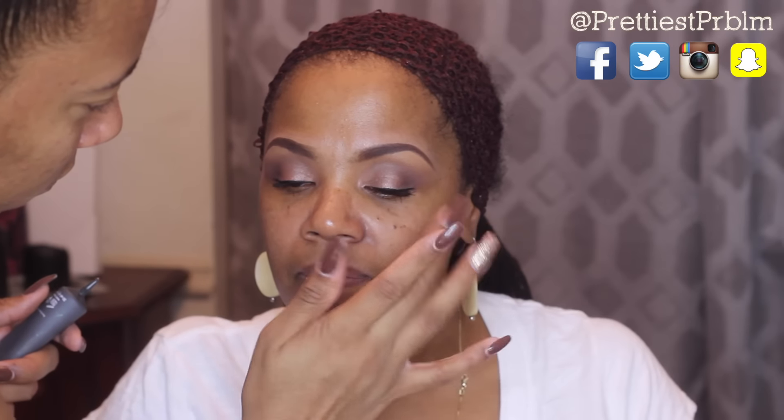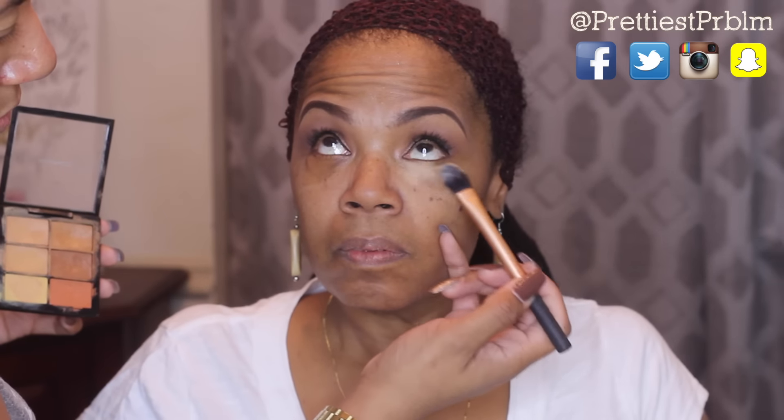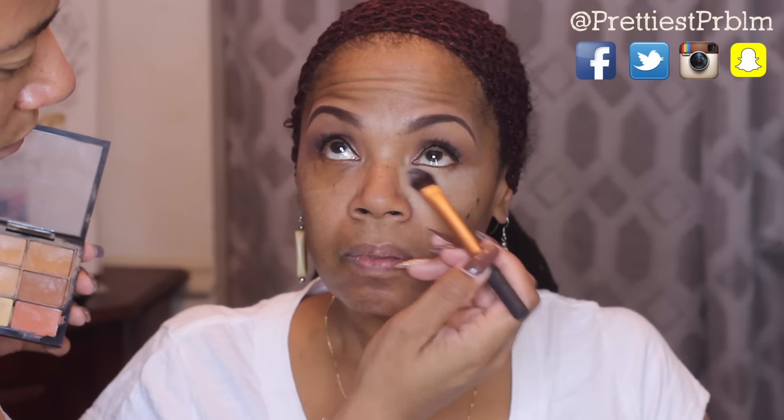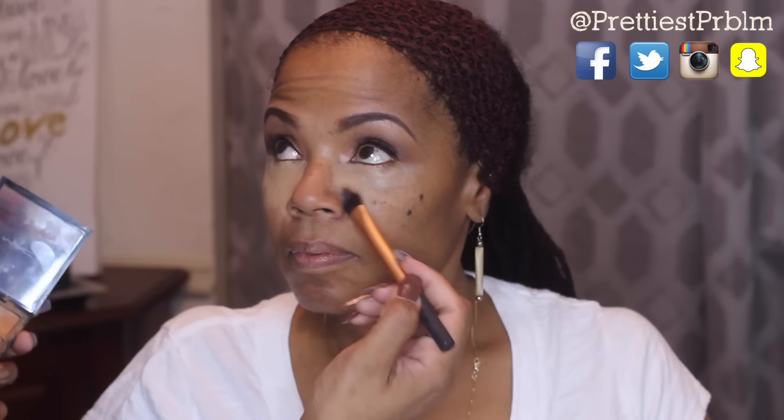Now I'm going to go in with my Makeup Forever primer — this is a mattifying primer, so I'm going to concentrate it mostly on her T-zone and the areas that get very oily, but also put a light layer around the rest of her face. Then I'm going to take this lighter-toned concealer and highlight her face, using it under her eyes, down her nose, on her forehead, over her lip, and on her chin.